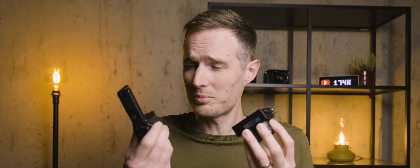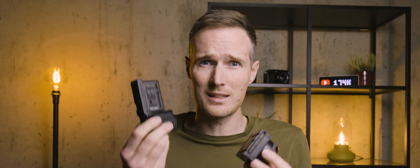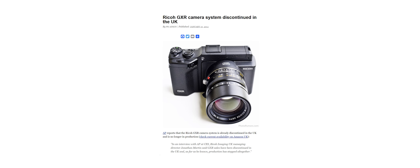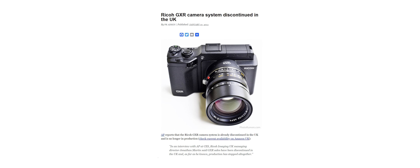Even today, this is a pretty wild concept. And although this system has a number of benefits, which we'll obviously talk about in this video, it seems like this was all just a bit too much for consumers, because unfortunately this GXR system didn't survive very long at all. But despite failing to make ground in the camera market back in 2009, this retro camera system has seen somewhat of a resurgence in 2024.